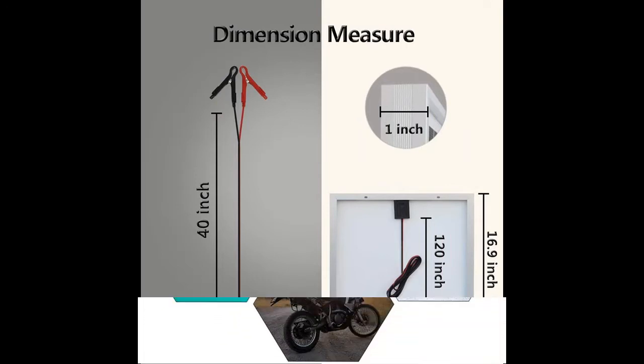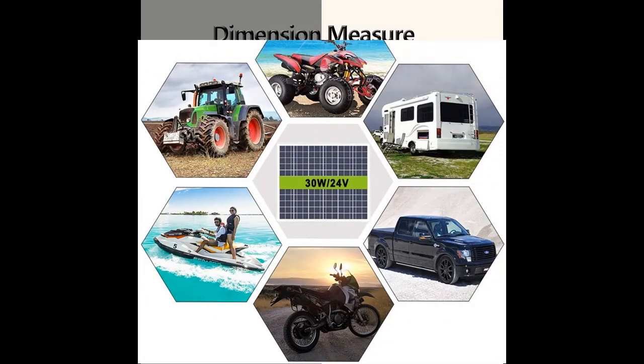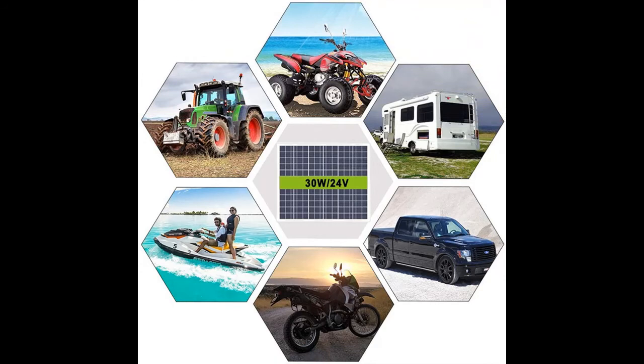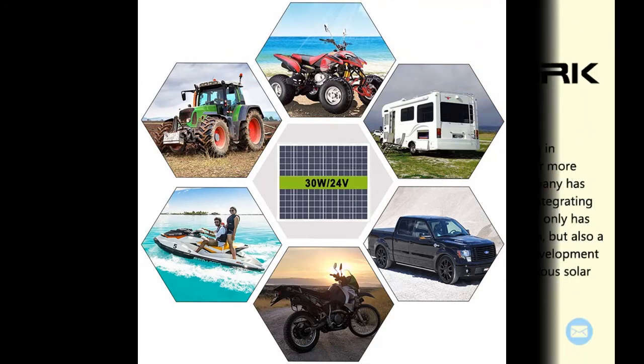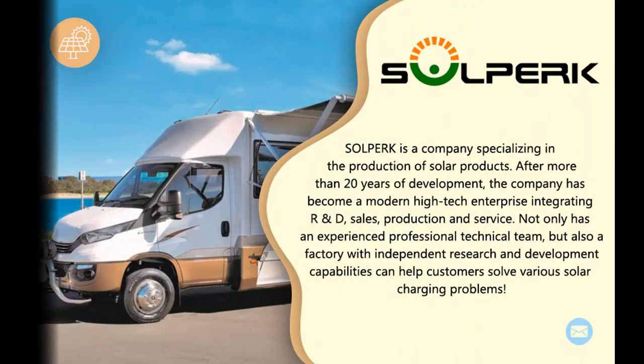Charger and Maintenance Device: this product is a solar battery charger and maintainer. It can safely charge and maintain various 24V batteries such as wet, gel, MF, EFB, and AGM.